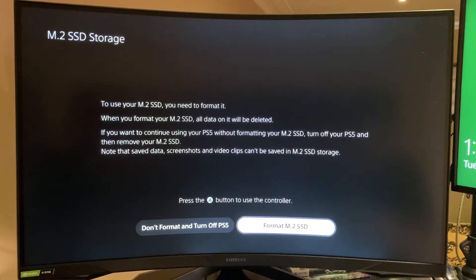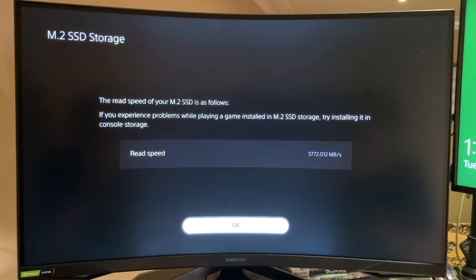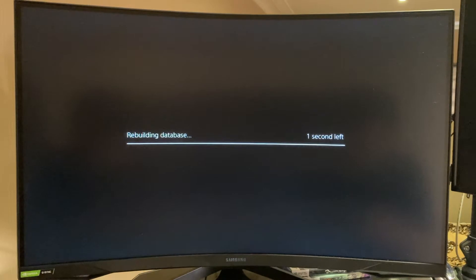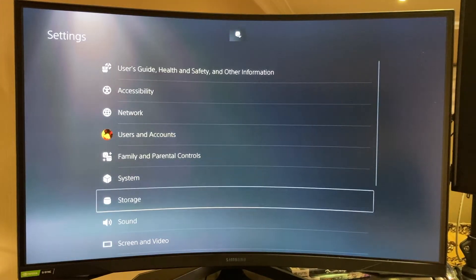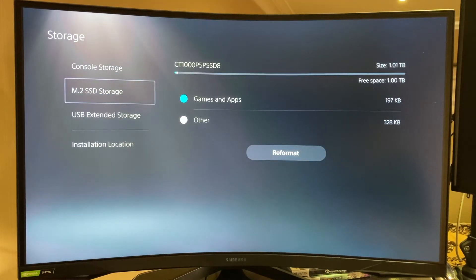We need to format it first. It's in real-time, by the way — it formats really, really fast. It says the read speed is 5772 MBps, which is less than the advertised 6600 MBps maximum on the P5 Plus. And the storage size is one terabyte, as expected.